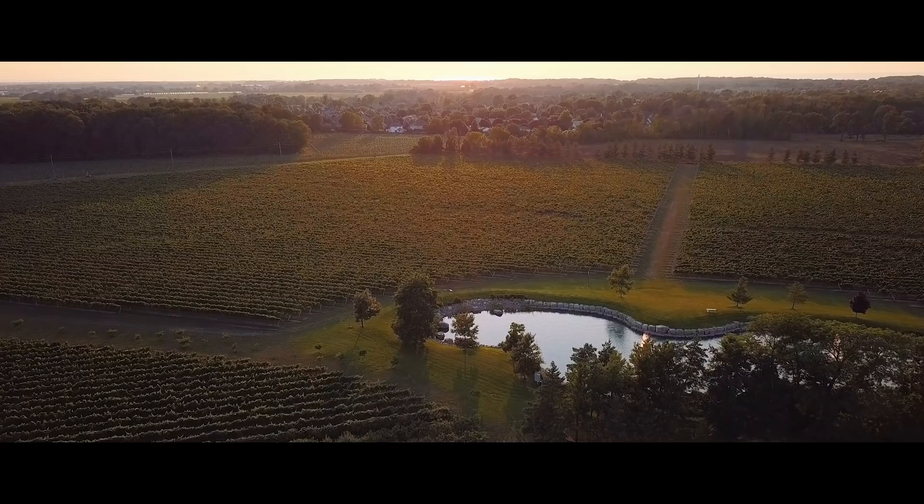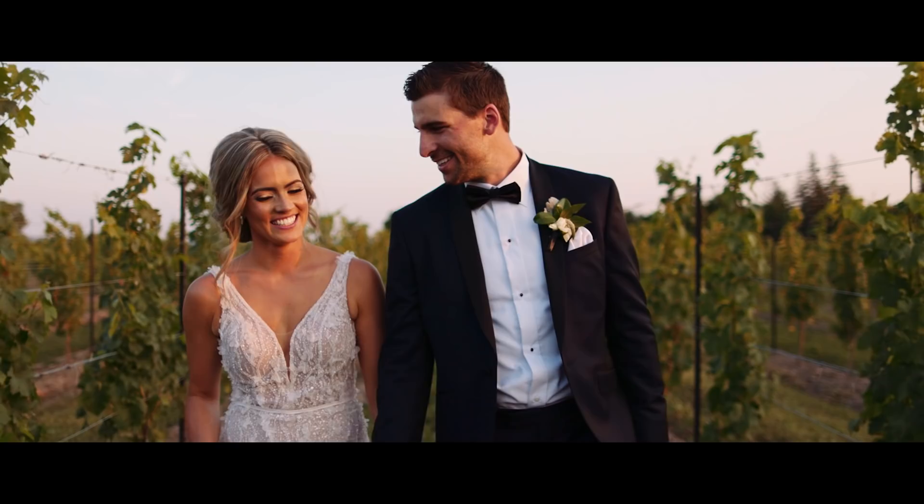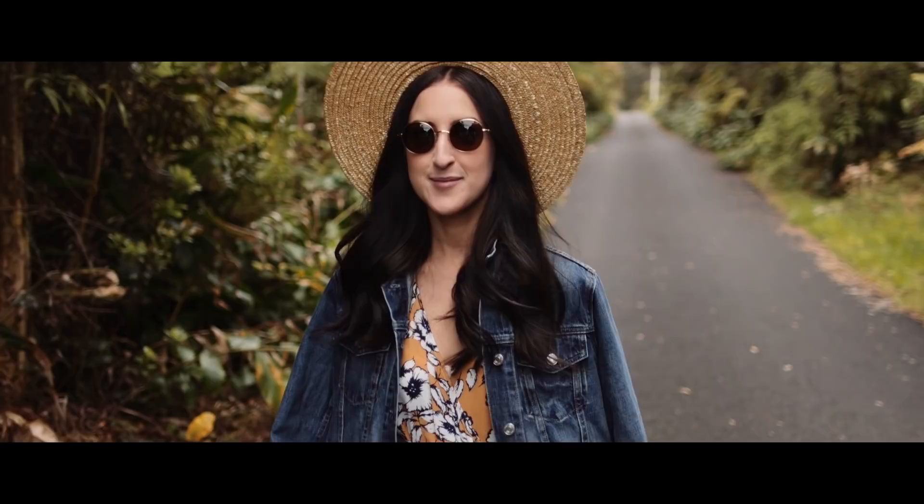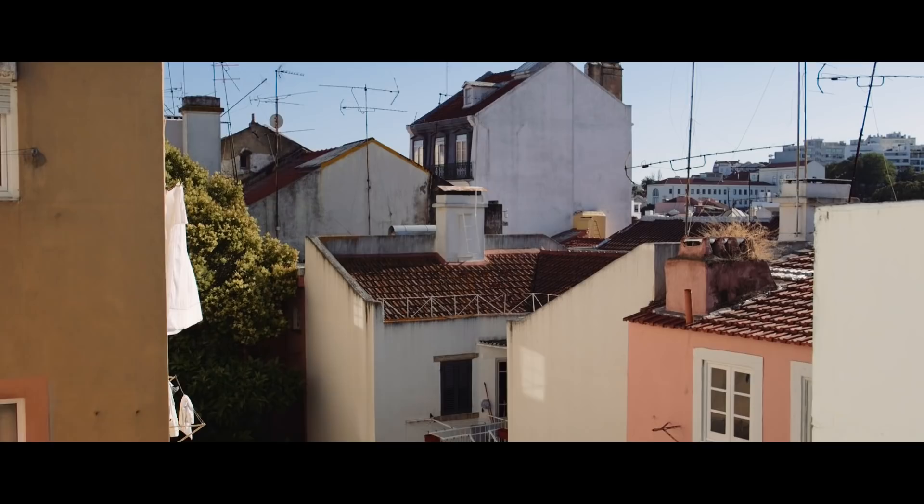I feel like we say this every time we start making YouTube videos again, but our past year has been absolutely crazy. We filmed so many beautiful weddings, went to Hawaii, made a video about that trip, went to Portugal, video to come soon, and worked on different commercial projects spanning all different scales of production.